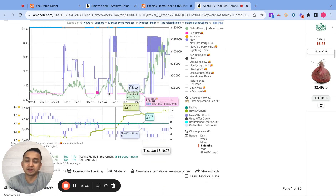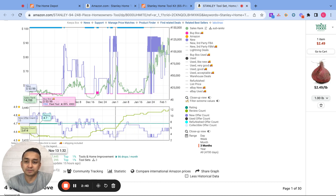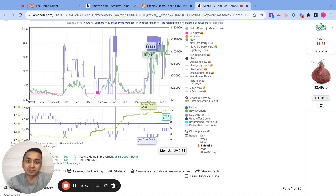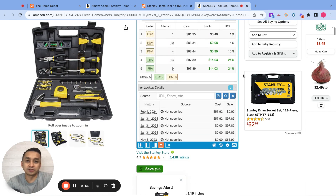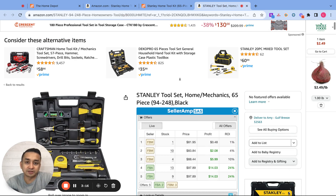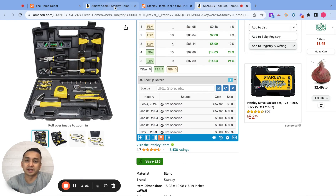Here I want to see how the Keepa chart is looking. This product was selling at a very low price before at $54, but recently it's been selling all the way up to around $95. That makes it a bit risky, but based on the recent sellers on this listing, they seem to be selling it between $82 and $97. If you price it at least $88, you're going to be making at least a 10% ROI. I think this is good — it just depends on your risk tolerance.